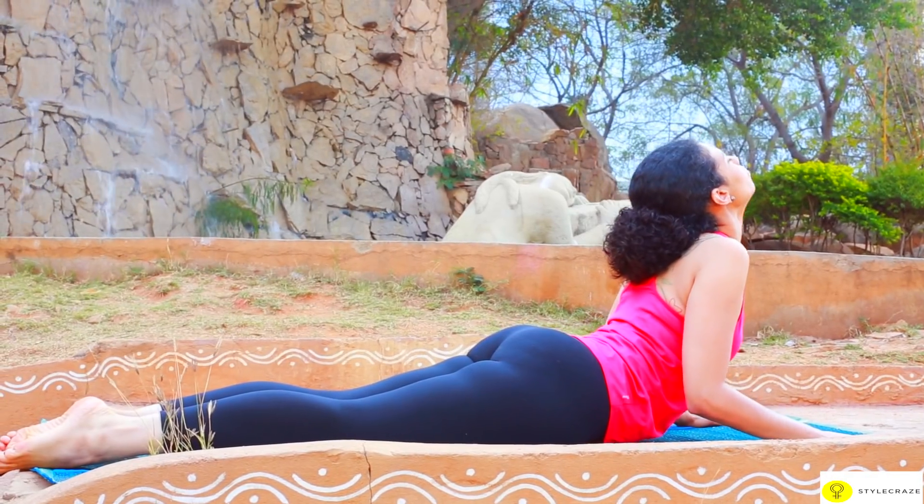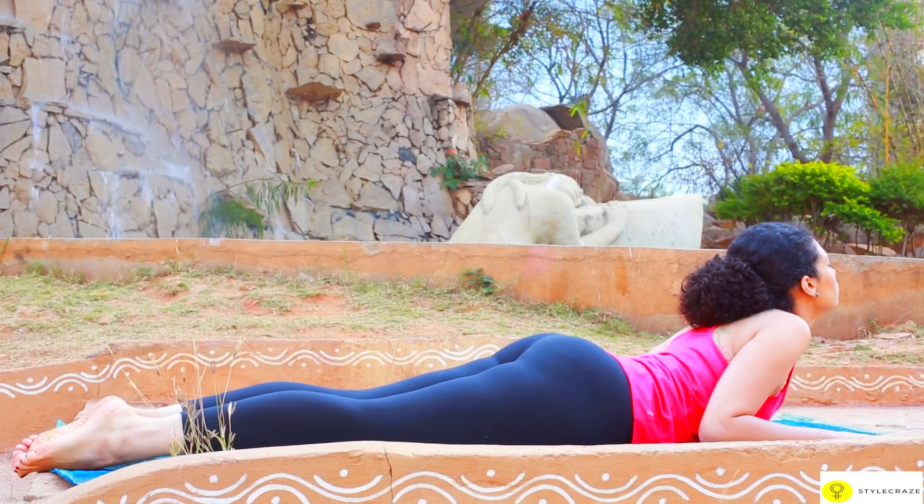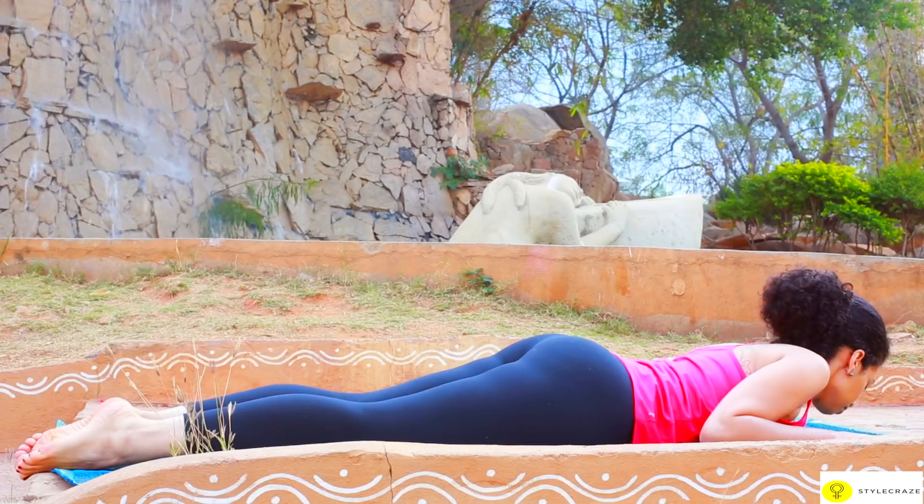Slowly release the upper back by bending the arms, lower the navel, chest, shoulders and finally the forehead to the floor.